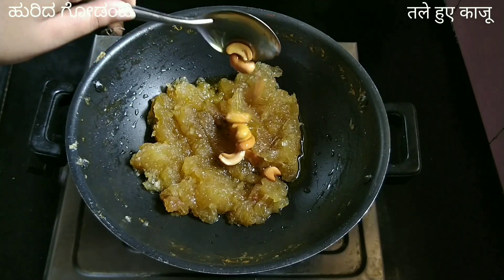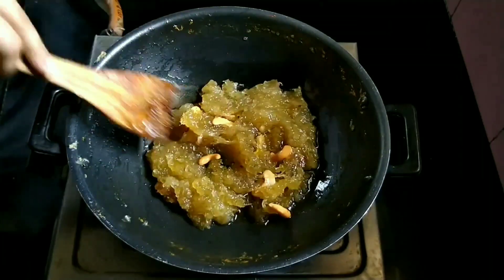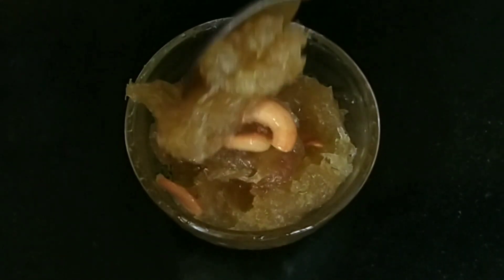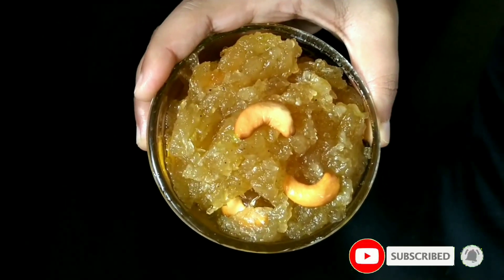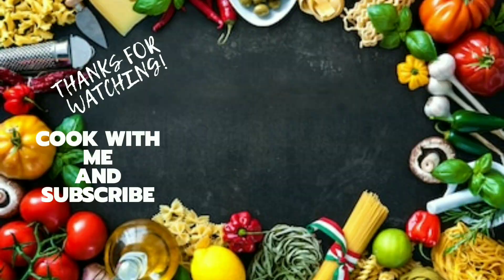Serve while it is hot. This recipe is a little time-consuming but worth trying! You can also refrigerate it in an airtight container and enjoy it for a week. If you're new to my channel, don't forget to subscribe and hit the bell icon for more recipes. See you in the next video — thanks for watching!